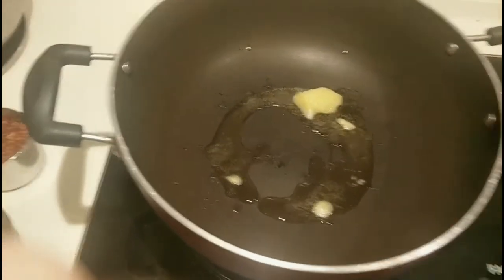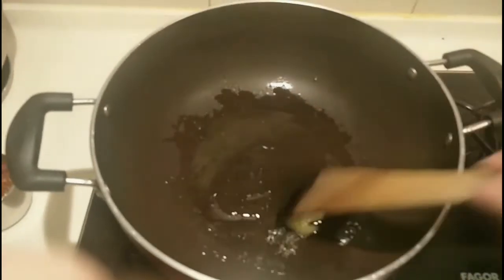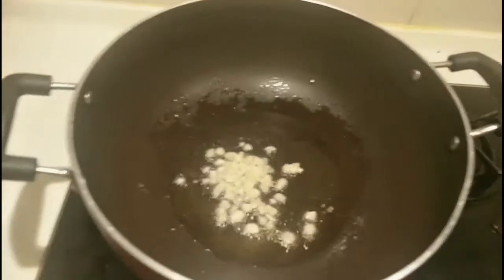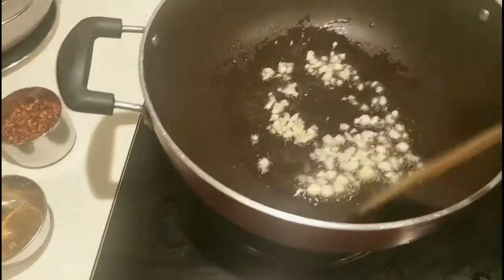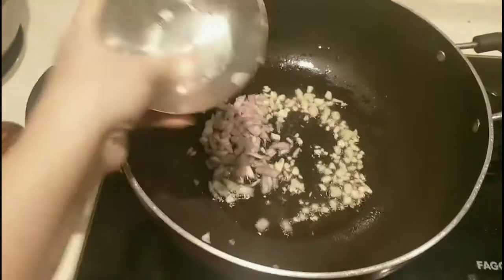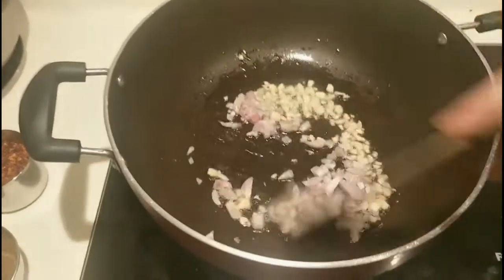Then we'll heat the pan with oil. The oil is now hot. Then we'll sauté the garlic — make it brown a little bit. And then add the onions. Make it brown again. There we go, mix it all together.